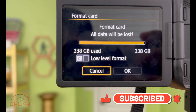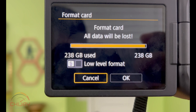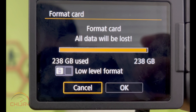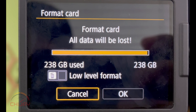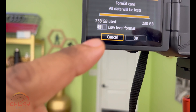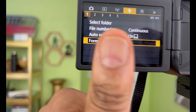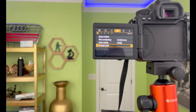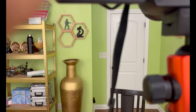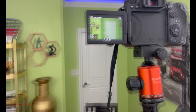Once you click on it, you should get a warning message. It pops up and lets you know that all data will be lost — that's okay, and that's why we had you back up. As you can see on mine, it says 238 GBs, which is impossible because there's absolutely nothing on that SD card. Click OK to confirm the format. It should take less than a few seconds — mine took under 10 seconds. Once done, turn the camera off to complete the process, then turn it back on and you should be good to go.